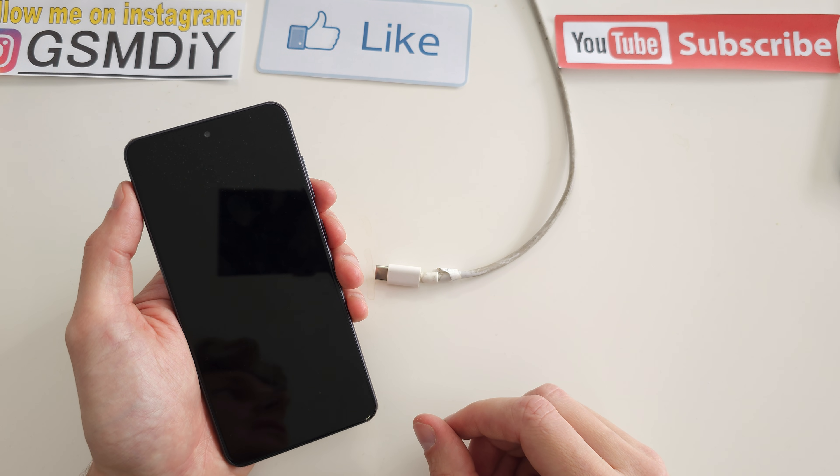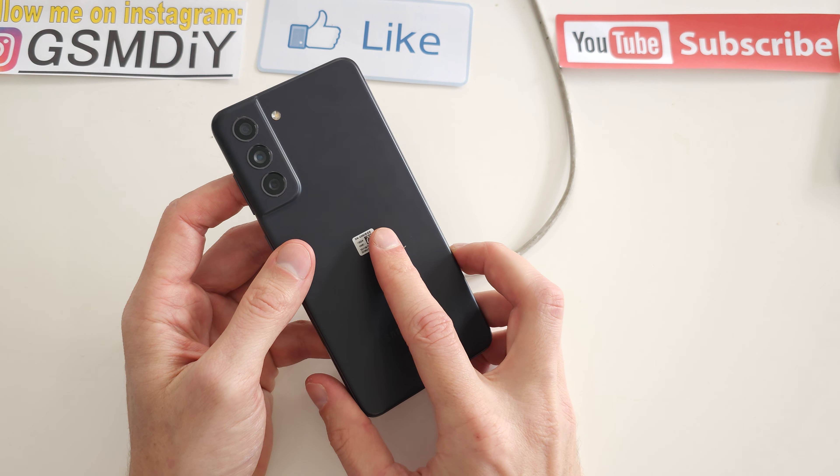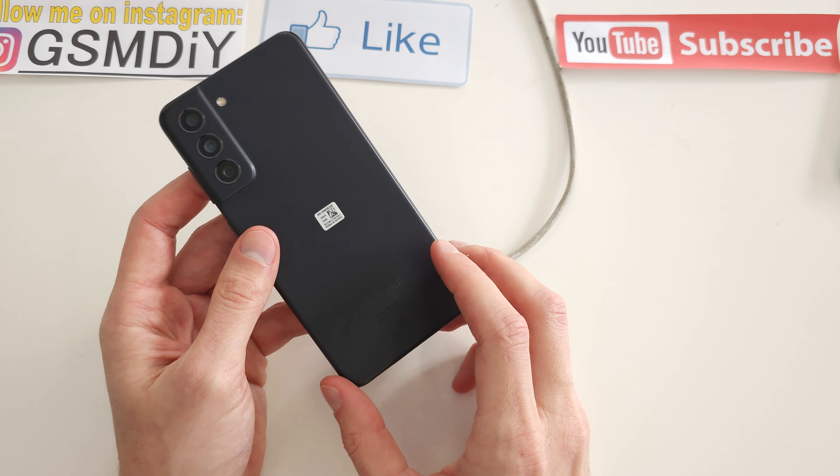Hi, welcome back on Do-It-Yourself Channel. Today I'm going to show you how to hard reset your Samsung S21 FE — this is the fan edition.